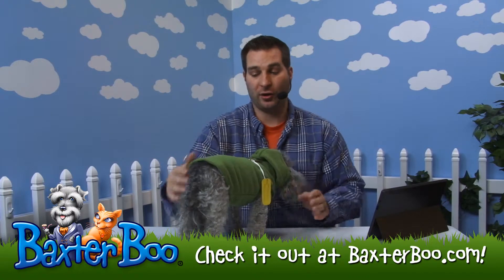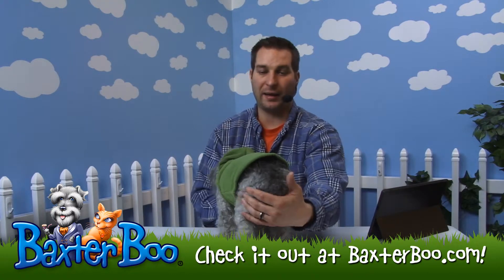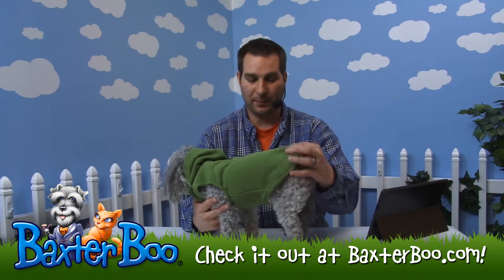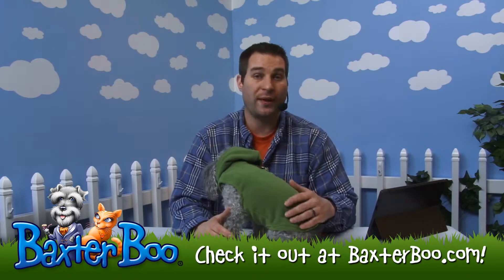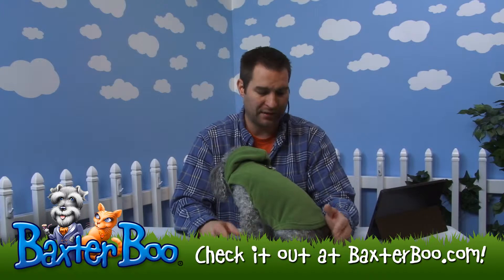It's actually a good fit on her. As you can see on the back and the side here, it tapers nicely on the side. It does have what's called a high-cut stay-dry belly, which means it's cut away so they can still use the restroom — especially on female dogs like her.